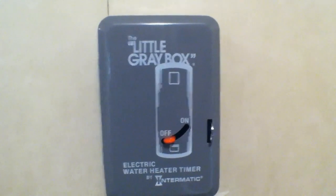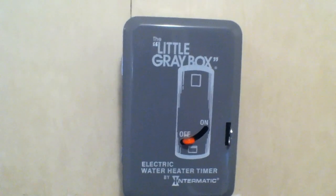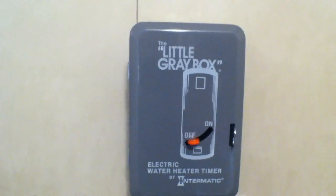Just a quick disclaimer: any wiring that you choose to do without a licensed electrician, you assume all liability. This is just for informational purposes.